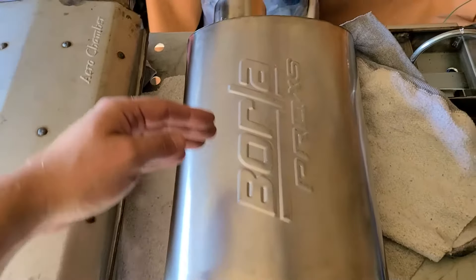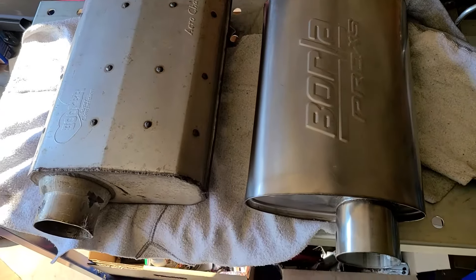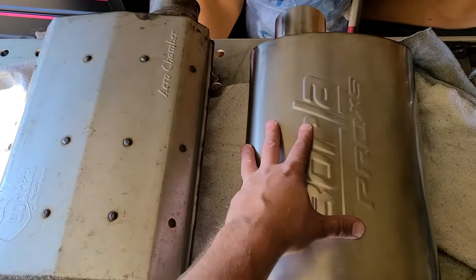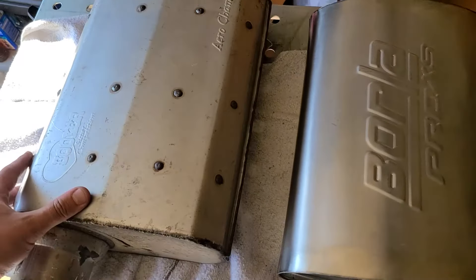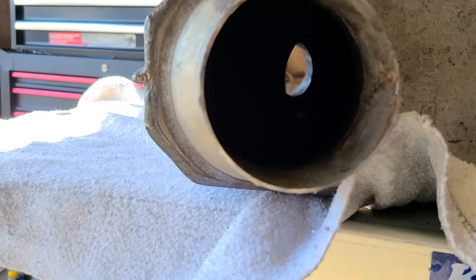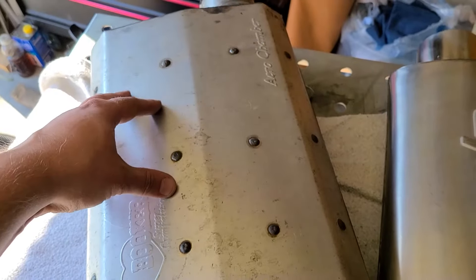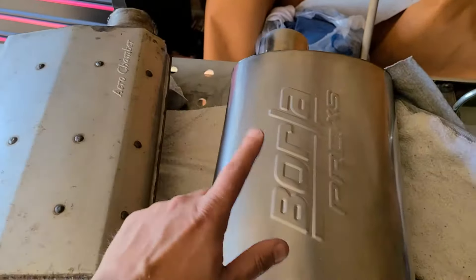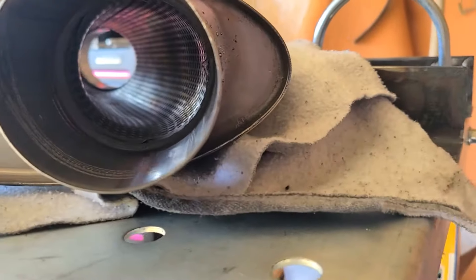This is a 14-inch length case, and as you can see, they are almost identical in length, so this should be able to slide right in as a direct replacement, which will be great. The Aero Chamber is a semi-open design — if you look through it you can see into it, but there are chambers in here, a lot like the Flowmaster.